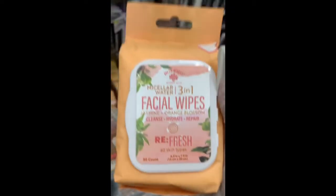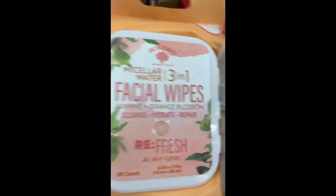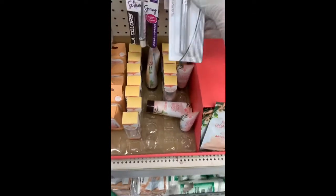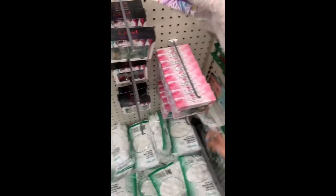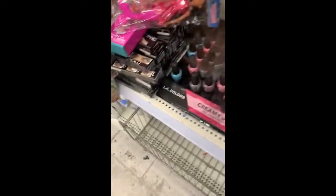They have 3-in-1 facial wipes, and they have that face mask applicator and square face masks in multiple colors. There are also fashion accessories. They don't have everything right now — they restock like every week. And they have the masks over here.